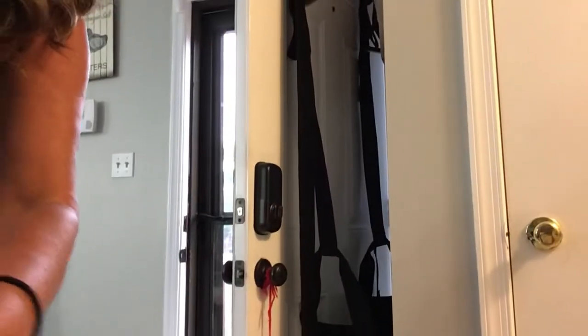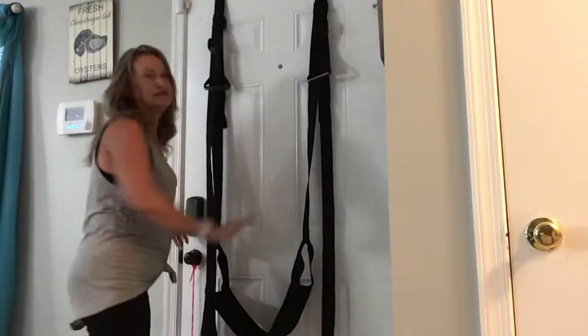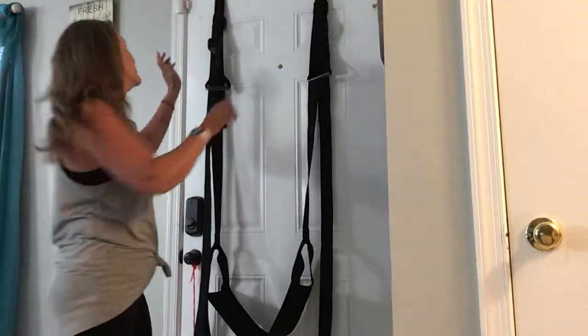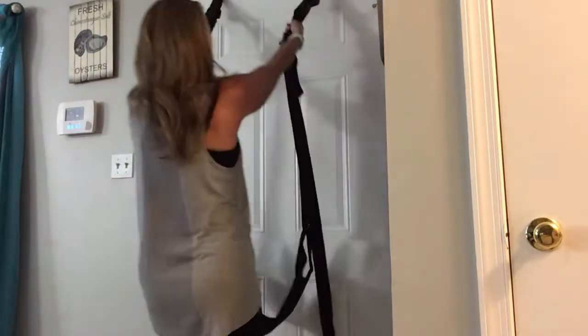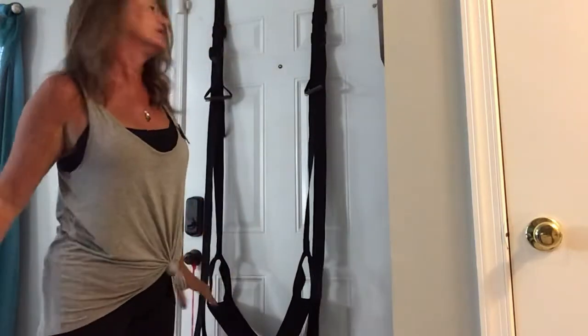So the door swing — you see these two little pieces here go over the outside of the door and close the door. Definitely make sure you lock the door. I don't want anybody walking through that door when you're playing on your swing, because number one that would be a little embarrassing, and number two it could cause injuries. Just pull tightly here and make sure those two pieces are still behind the door.